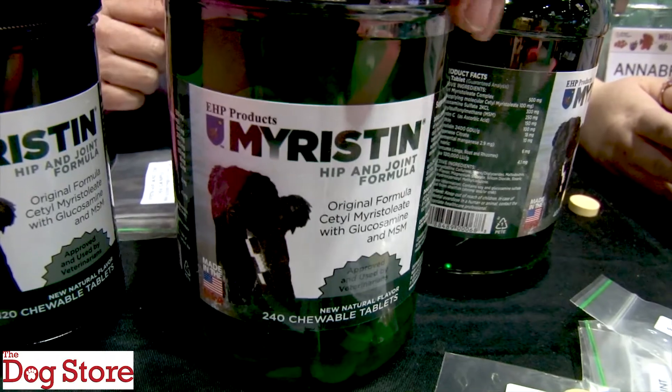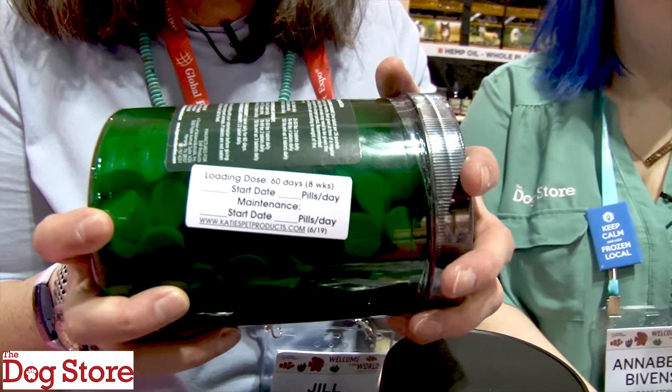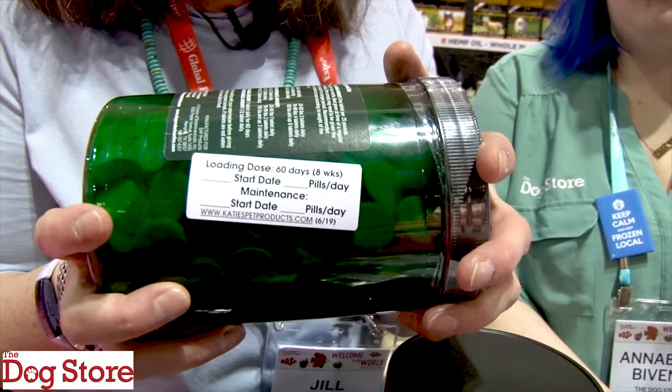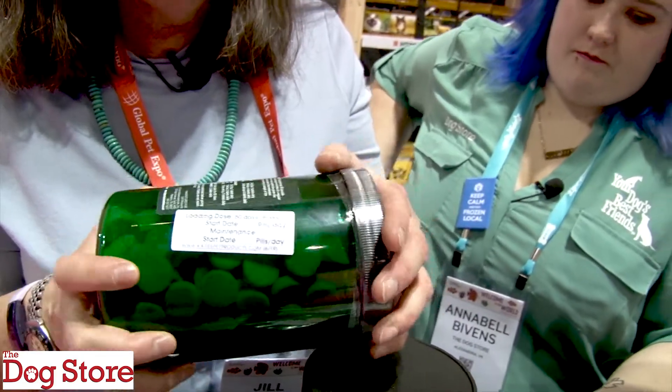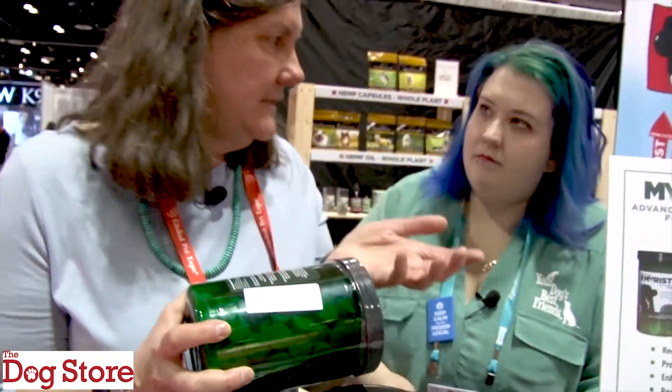When you go into Annabelle's store, what my husband and I do is we open every case and put little labels on the jars. So when you go into the store and you tell Annabelle how much your dog weighs, she can say, okay, today's February 26th, and you have a 100-pound dog, so you're going to take four a day — because it's one for every 25 pounds for two months. Then in two months, on April 26th, you go to half, so two pills a day. She can write this on the jar for you so you don't end up giving too much or too little and you know exactly what you're going to be giving.